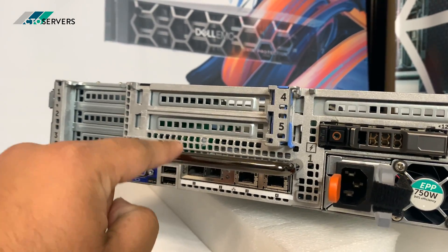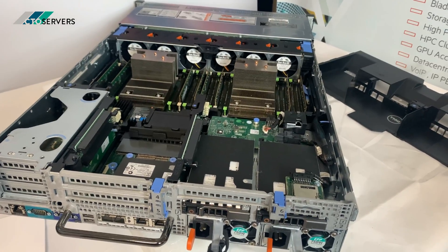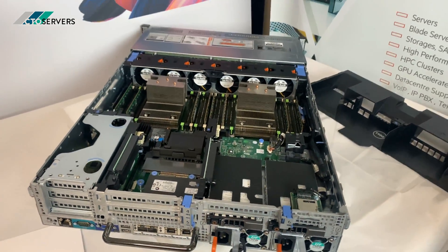Very shiny handle at the back. Again, GPU compatible, with plenty of PCI slots as well. It's a fantastic server.